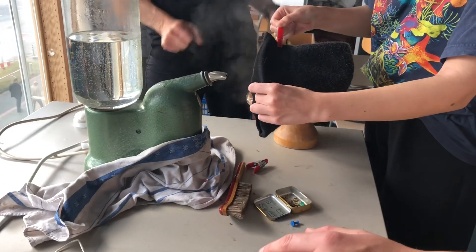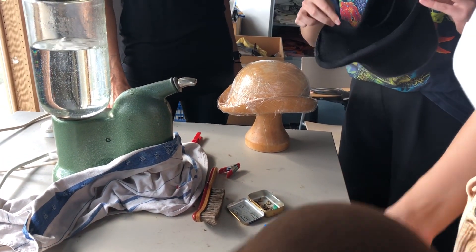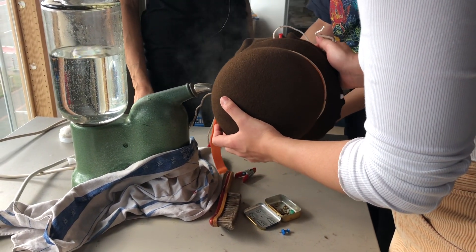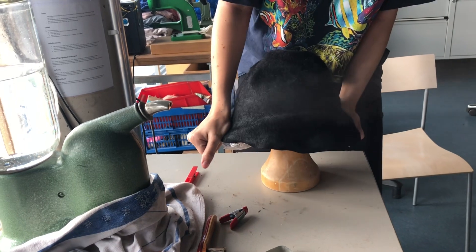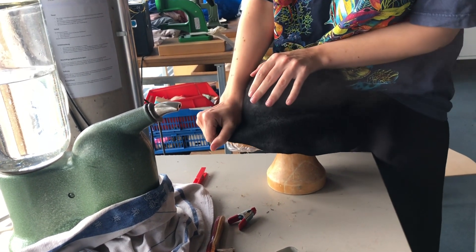Now you've got your felt hat, it's time to heat the material up and to press the hat closest to the form. Depending on what form you use you can add a ribbon to get closer to the form. While the material is still hot you really can shape the hat in the form you want and your desire.